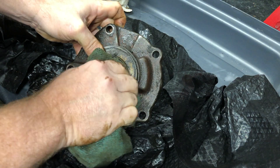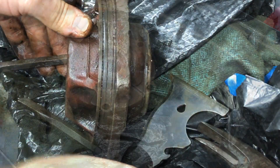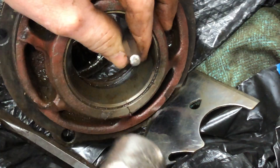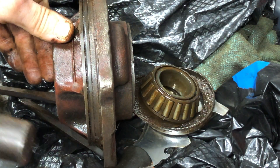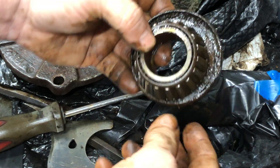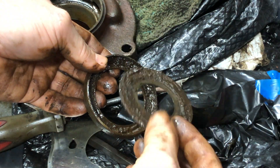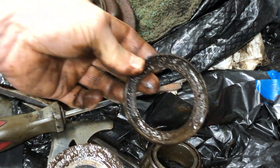This I believe is called the oil slinger, which we will be keeping. I just took a quick second to clean things off to see what I was working with. I used a hammer and a small chisel to knock the seal out from the back side — the seal actually popped out pretty easy. So here is the old bearing, the seal, and the oil slinger. I'll clean off the oil slinger and hold on to that because it will be reused.